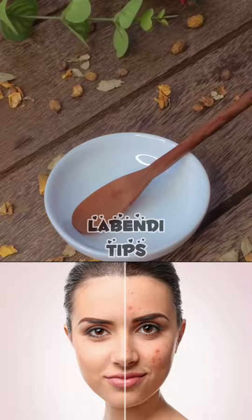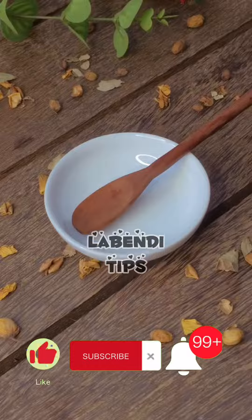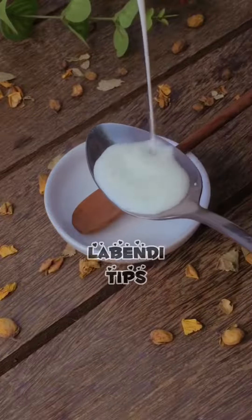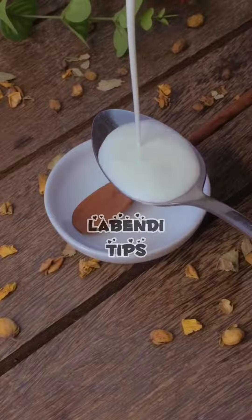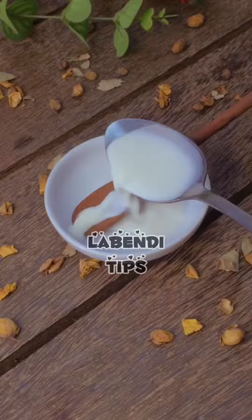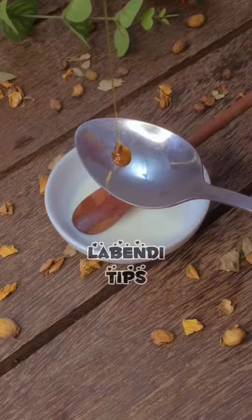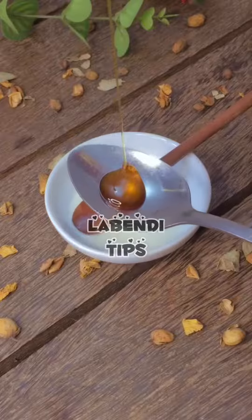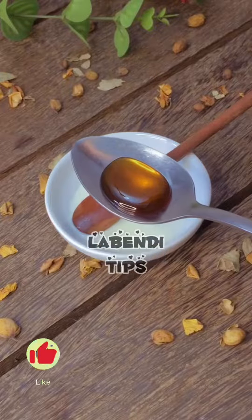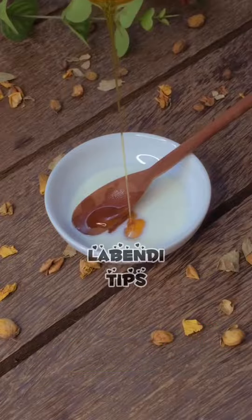Somehow, I am going to do this with blackheads. You can do this with blackheads. You can use fresh milk and yogurt. You can mix it with cotton.